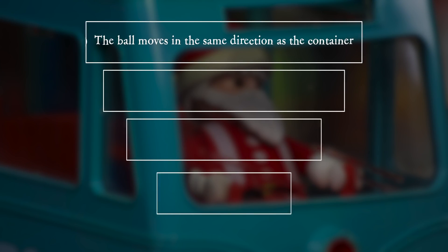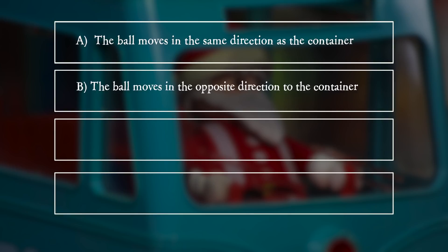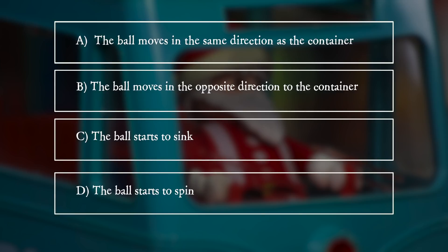A: the ball moves in the same direction as the container. B: the ball moves in the opposite direction to the container. C: the ball starts to sink. D: the ball starts to spin.